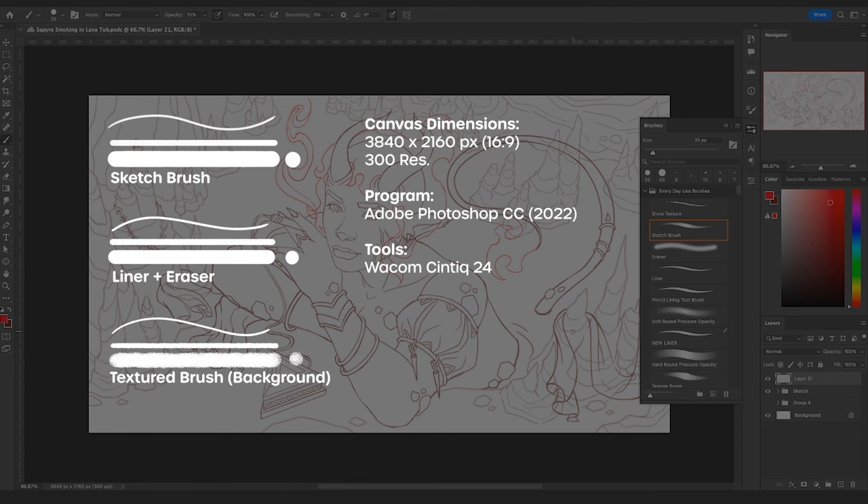This sketch was done with a pressure opacity brush, and I did it in color because I like to use color as a distinct foundation to work on top of with line work. It offers good contrast when I'm in the process of lining, is a little easier on the eyes, adds variety to sketching, and feels a little more natural and warmer.